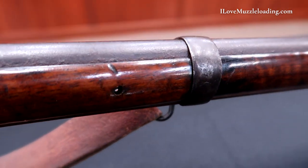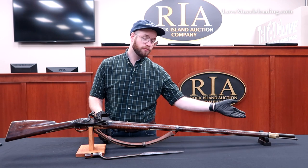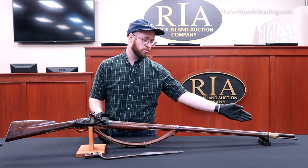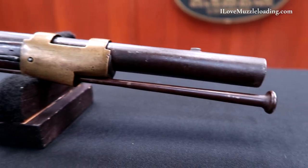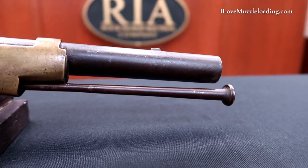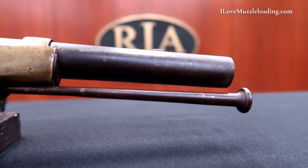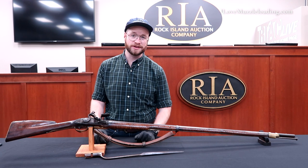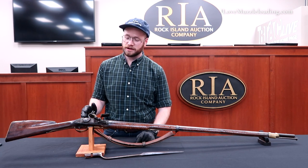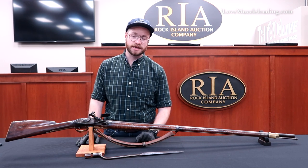Being a smoothbore, we don't have a rear sight and we don't have any indication of a front sight either, apart from the bayonet lug at the front. And even it is probably 10 or 15 degrees off top center, so I don't know how much you could really use that as a front sight. I think this was more of a point-and-hope kind of thing when you're shooting a musket like this.